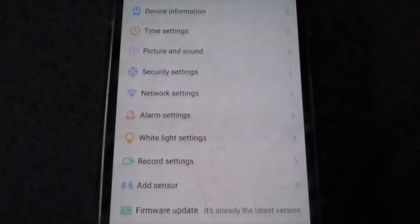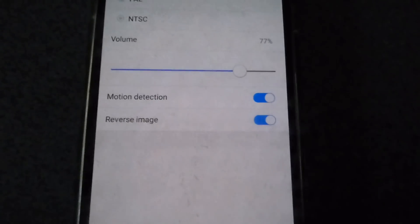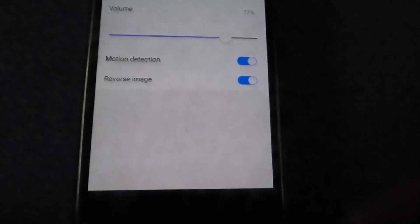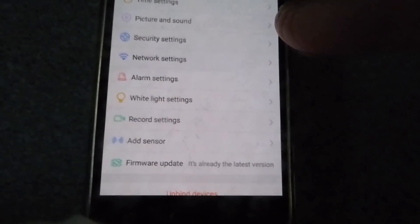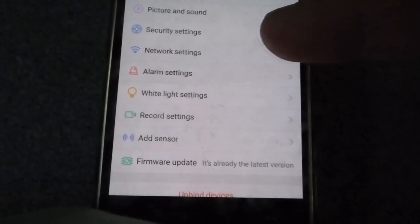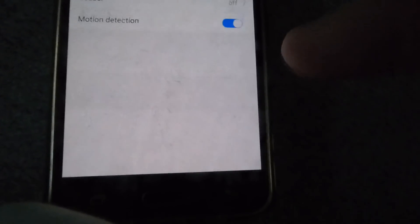You need to set the time to your local timezone. Picture and sound is an important one — power setting for UK, or NTSC for America, motion detection on, and reverse image if the camera is mounted upside down. Security settings let you ensure no one else can access the camera except you, and network settings allow you to set up and change your IP address.